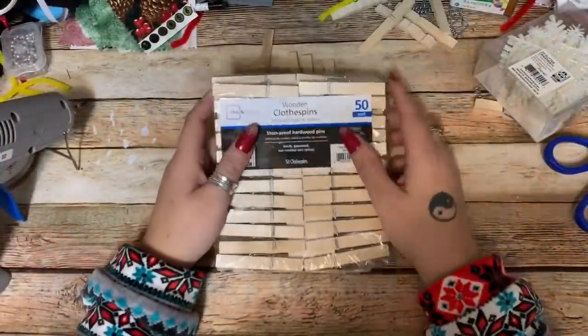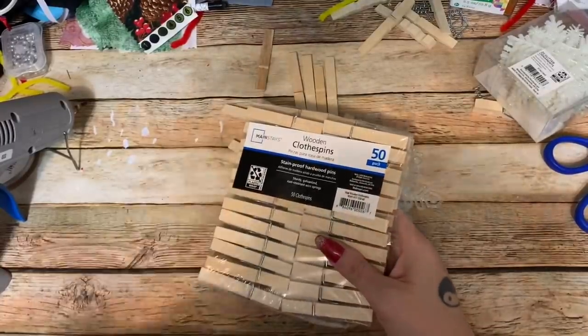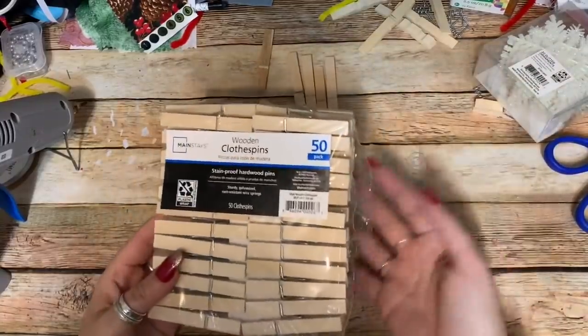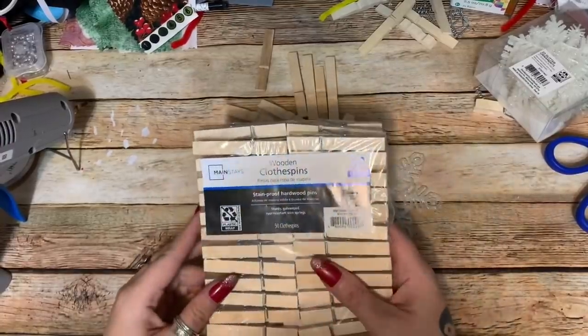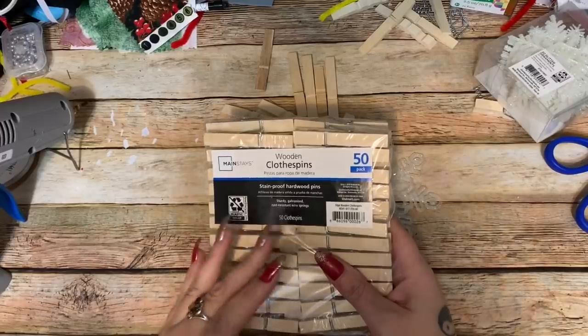Alright y'all, let us get started. Marianne Jackson had commented on one of my previous videos asking me if I had ever done clothespin snowflakes. I said yes I have, but I haven't made a video on them yet, so here is the video! I got this pack of wooden clothespins — and believe me, you want wooden ones if you're going to paint them. You can use plastic ones if you want because they come in a bunch of different colors.